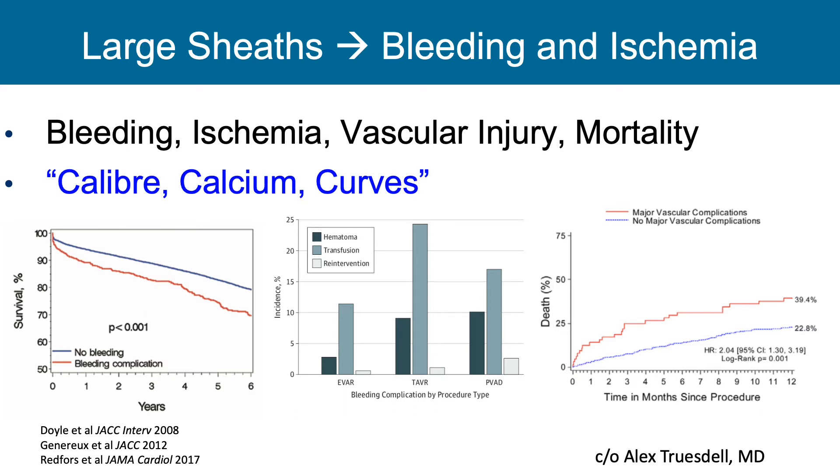So what are our interests in understanding how to protect legs? Large sheaths, which are required for Impella and ECMO, result in bleeding and ischemia. This was nicely characterized by Alex Truesdell, thinking about the three C's for optimal vascular access: What's the caliber? How much calcium is there? And how curved is it? We know that when patients have bleeding complications, they do worse. As we start to use larger devices essential for complex PCI situations, we're going to have increases in hematoma, transfusions, and re-interventions, with poor outcomes. Our goal is to avoid major vascular complications by using optimal technique.